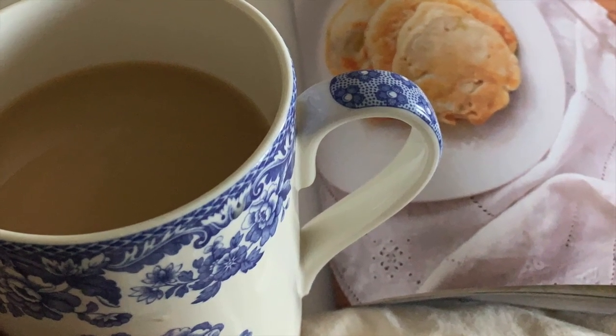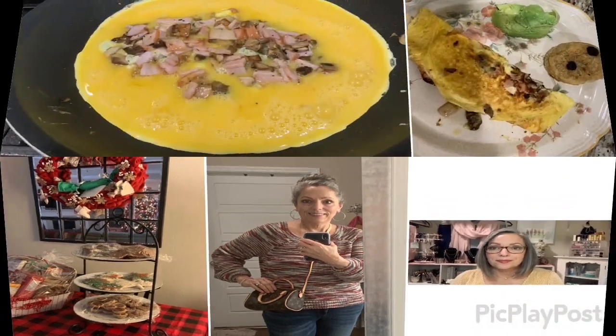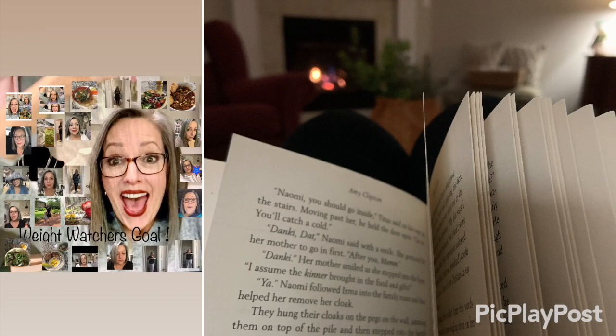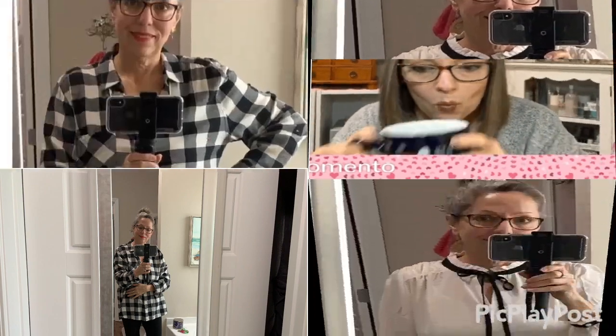Hi everyone, welcome to my channel where we will talk about face care, hair care, foods we like to eat, fun purses — oh did I mention foods? — and things we love like pearls, outfits of the day, good books, and sharing our successes. It's a great coffee clutch. We'll go into the kitchen sometimes too. So my heartfelt thanks to those of you joining.